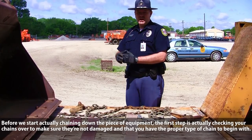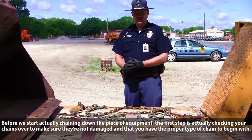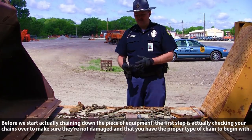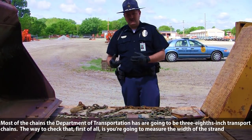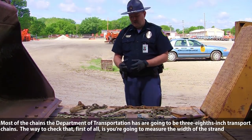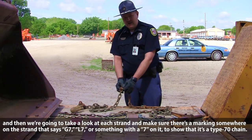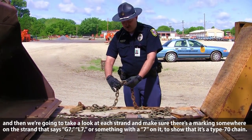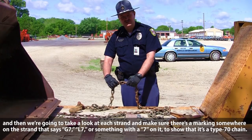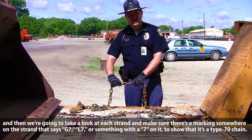Before we start actually chaining down the piece of equipment, the first step is checking your chains to make sure they're not damaged and that you have a proper type of chain. Most of the chains the Department of Transportation has are going to be 3/8 inch transport chain. You're going to measure the width of the strand and then look at each strand to make sure there's a marking that says G7, L7, or something with a 7 on it to show that it's a type 70 chain.